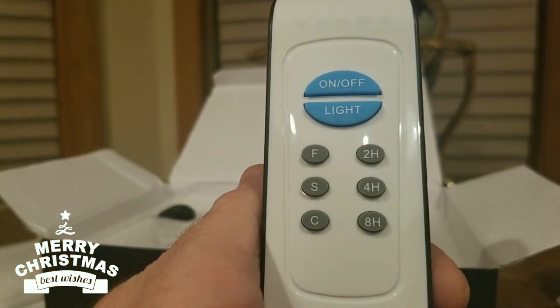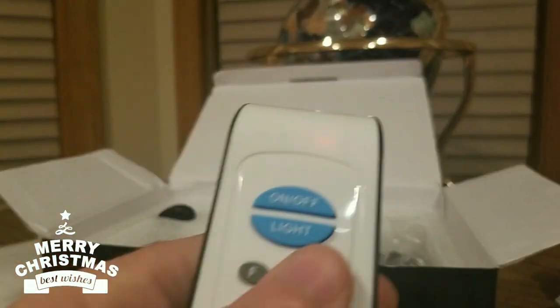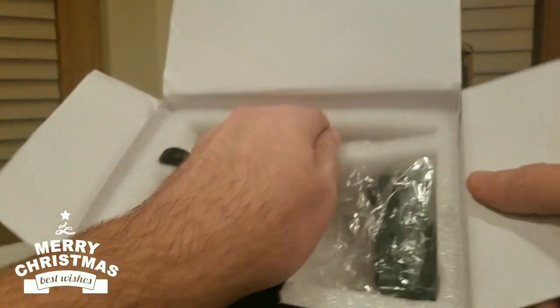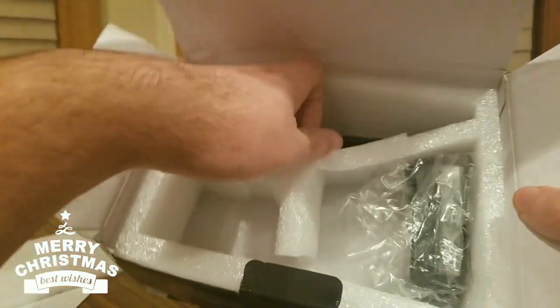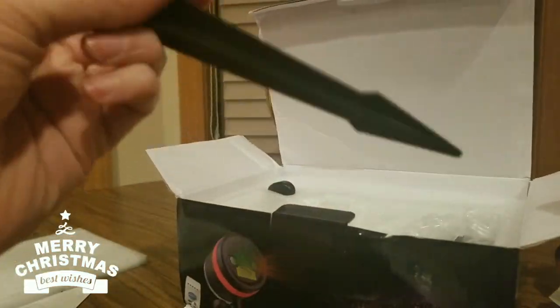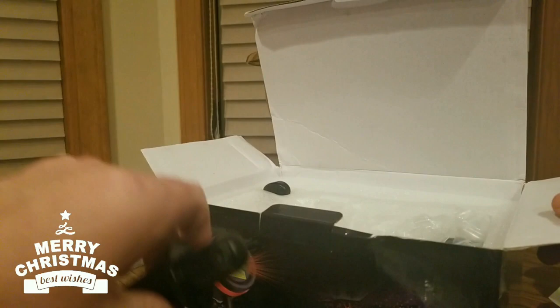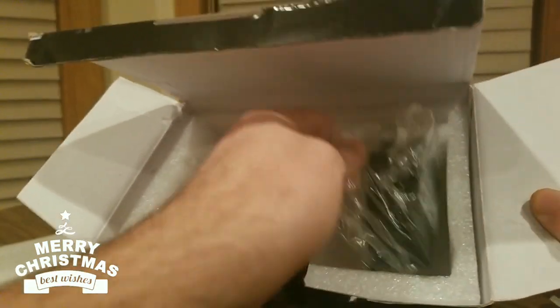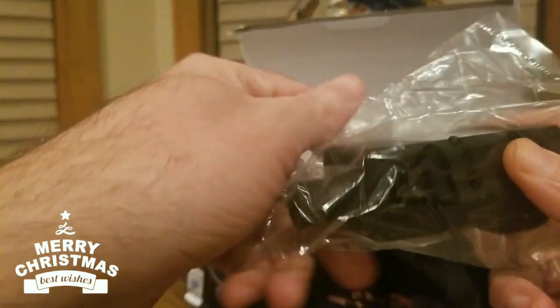We got two hour, four hour, eight hour timer options — not bad. We got the stick, the stake, the dagger. And we have the mounting kit and the battery pack.